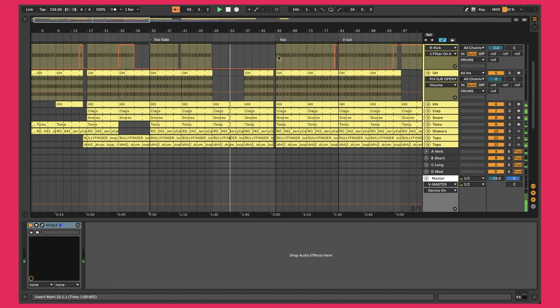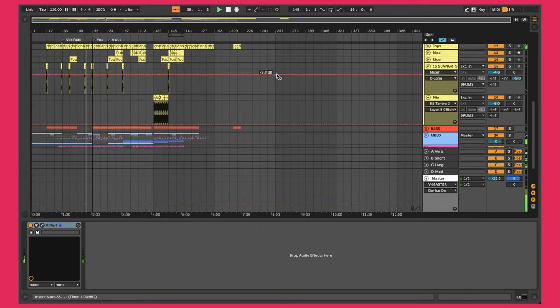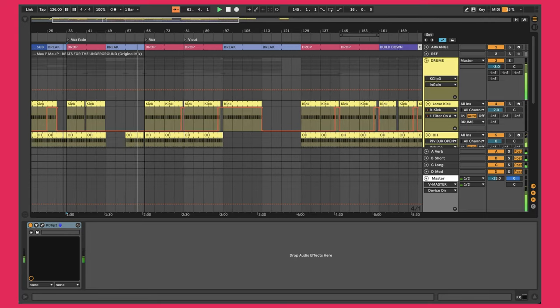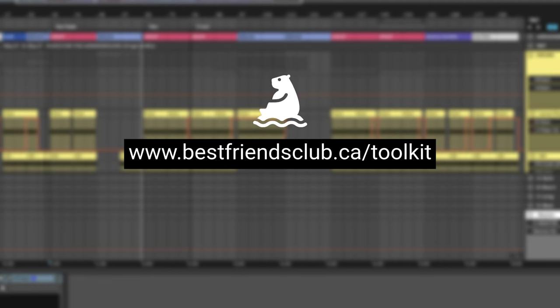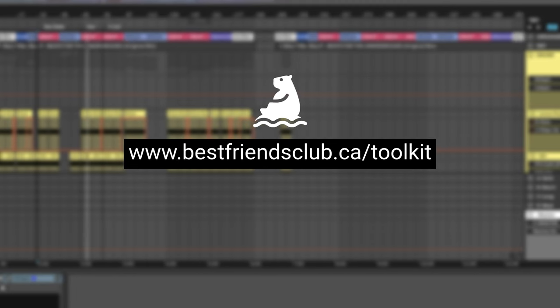These drums took about 20 to 30 minutes to recreate because I was doing it against a reference track. This entire song has been mixed, mastered, arranged, and is ready to go — it took about five hours to complete over the course of about five days. If you want help finishing songs faster, I've made a free bundle of templates, samples, and special bonuses that I use to finish one new song every single week. Visit the link in the description to grab the ultimate song finishing toolkit for free.